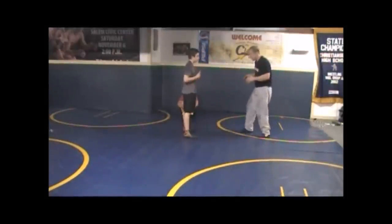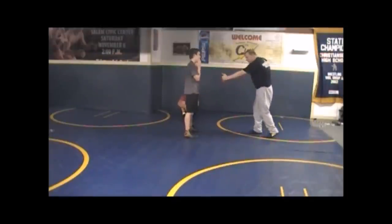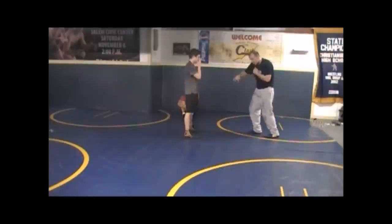The only difference is rather than punching right here — punching fist and elbow — I'm going to grab inside hand right here behind the knee first, then pull. Then I hit my sweep action.